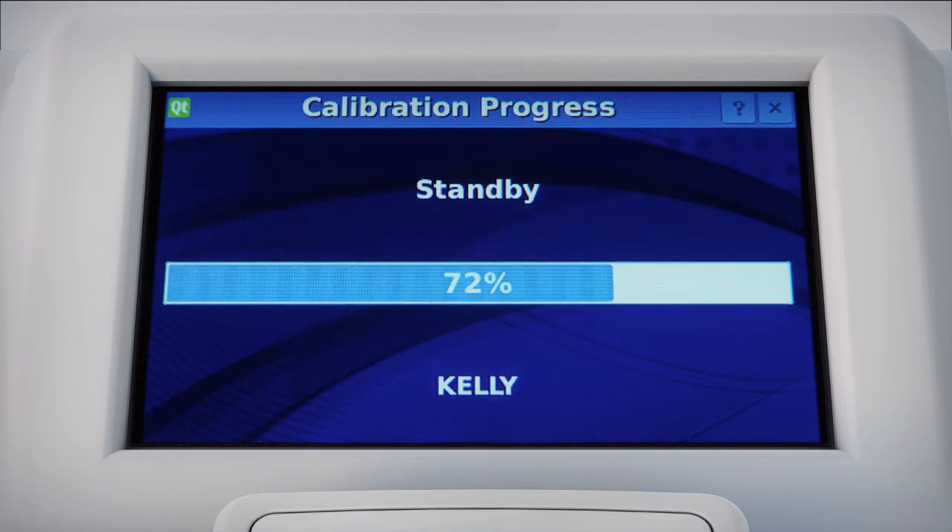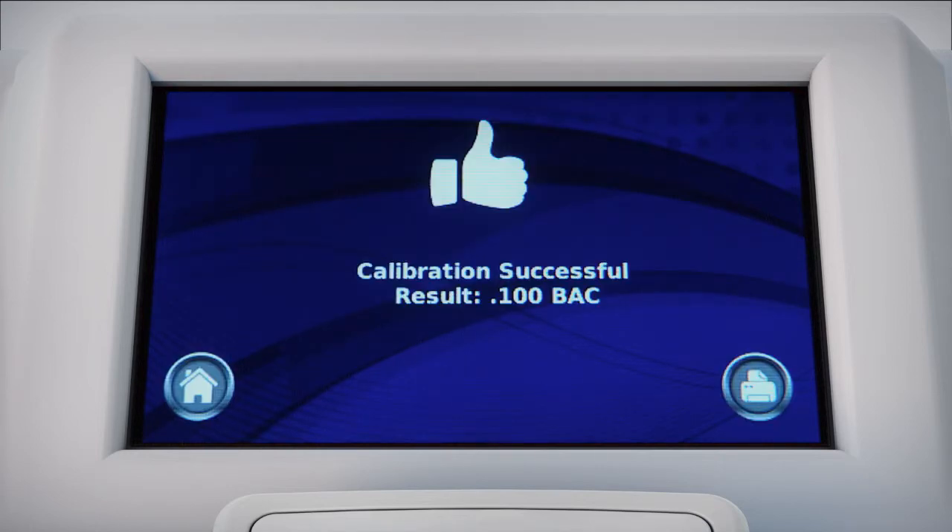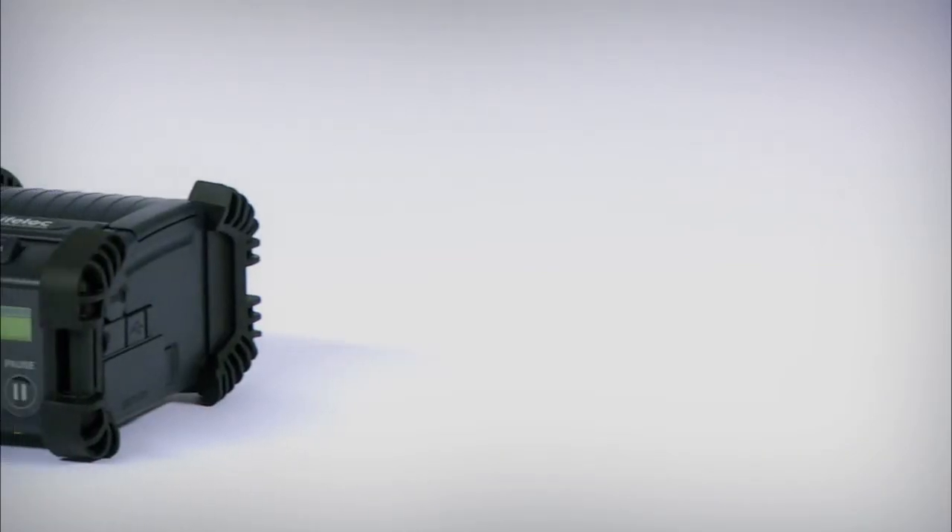The progress bar shows real-time calibration status. The system knows to automatically perform a calibration check after each new calibration. When calibration is completed and checked, the results are displayed and printed.